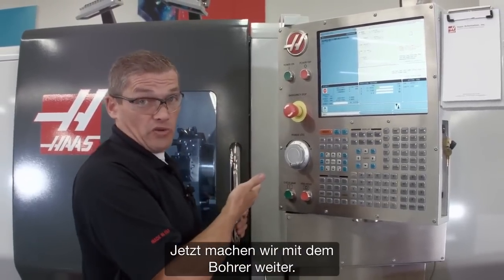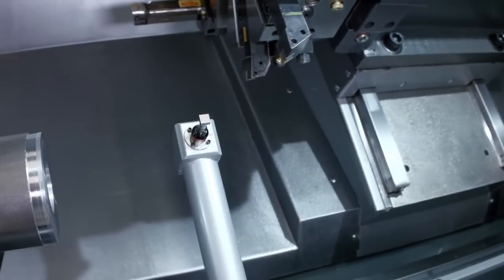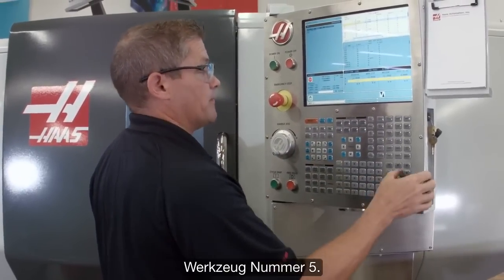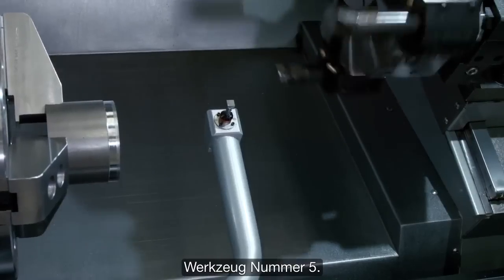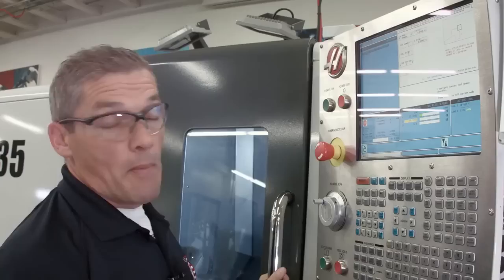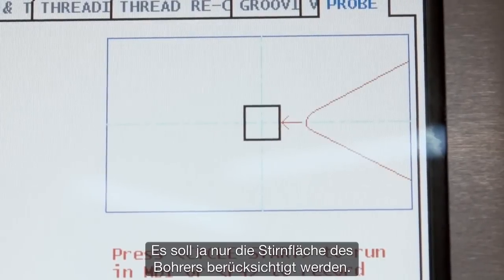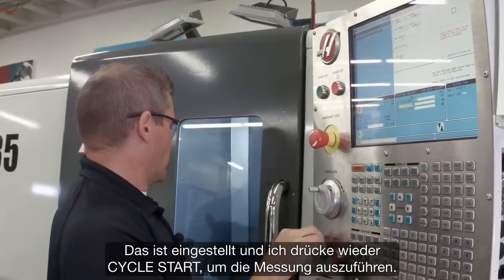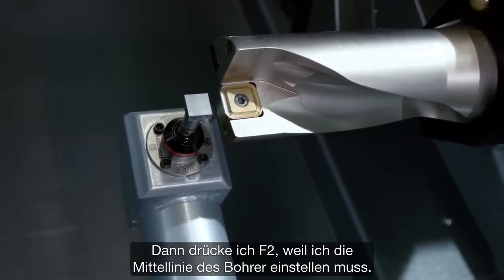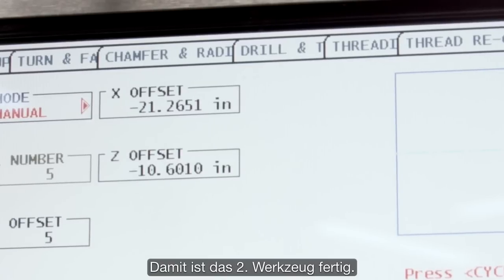Now we're going to move on to checking our drill. I jog back in Z until my turret's far enough away and index to my next tool — that's tool number five. We jog back in to the probe. I'm going to set my tool tip direction to just a single point touch, since we're only going to touch off the front face of the drill. I press cycle start to probe the tip, then press F2 to set the center line of the drill. Second tool done.